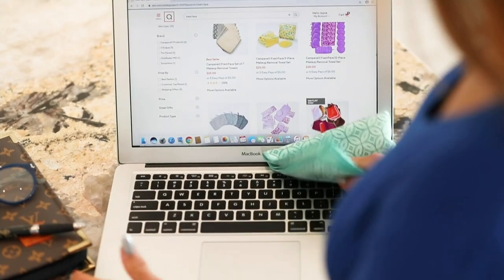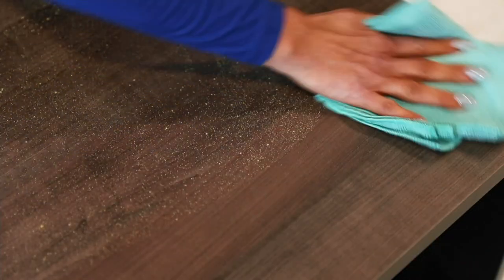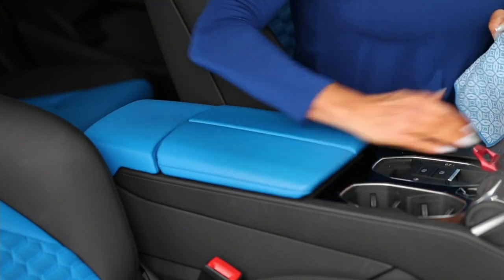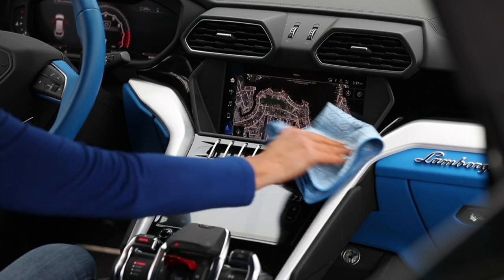And because they're made of microfiber, they're going to be safe to use on your electronics — no scratching. They can really cut through all that soap scum, lift and remove the dirt and the dust. And when you need to clean them, just throw them right into your washing machine and dryer. The only thing we ask is no fabric softener with these.